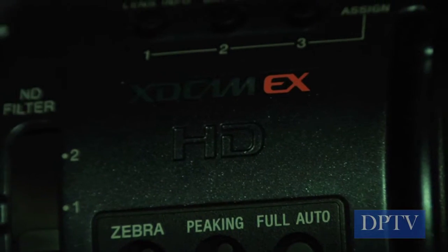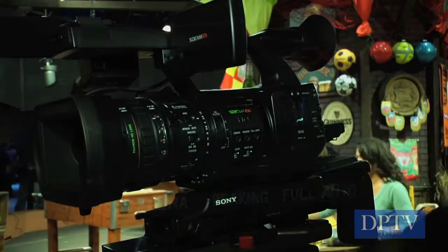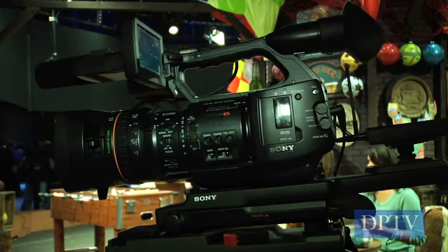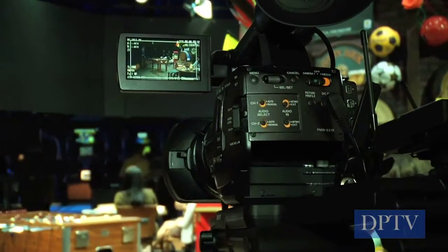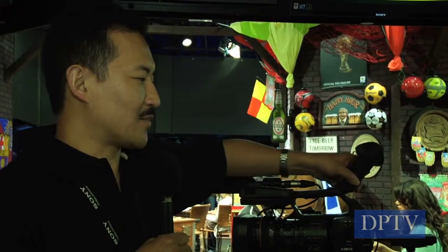My name is Tatsuro Kurachi. I'm from Sony Electronics, Broadcasting Production Systems Division, based in Parsippany, New Jersey. What you're seeing right now is the PMW EX1R, which we started shipping last November. We've made major upgrades and improvements over the EX1, and above all, in my personal opinion, the 1.2 million pixel viewfinder is a biggie — it allows people to have a much crisper focus on the subject they're shooting.